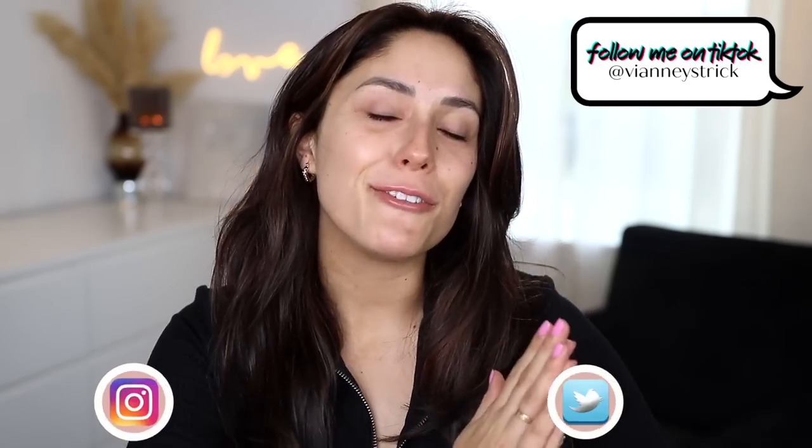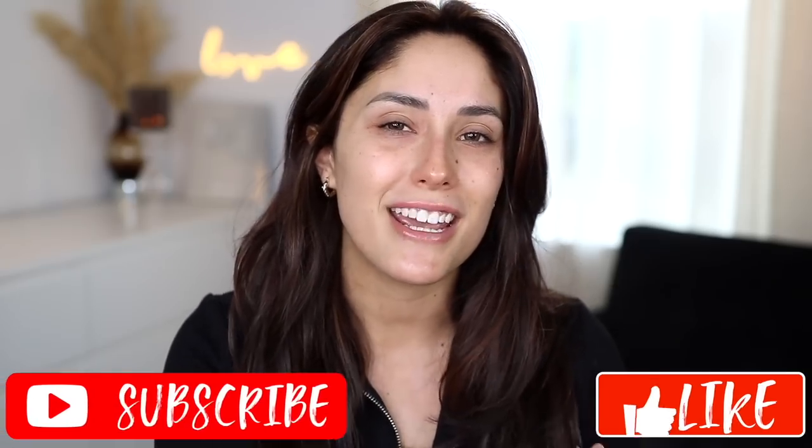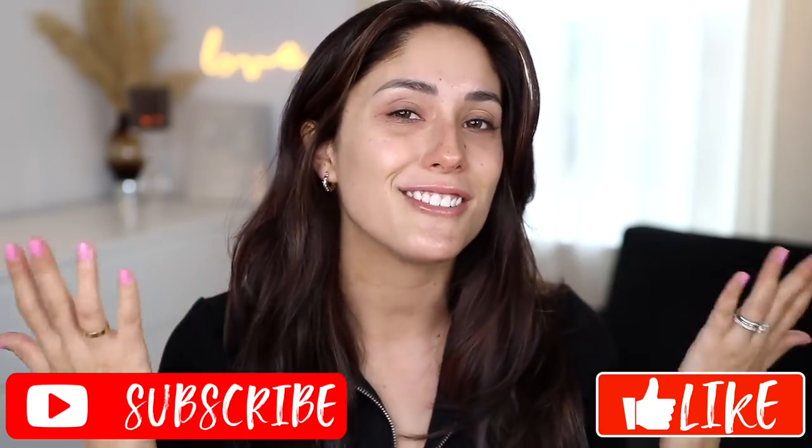Hey guys, welcome back to my channel and if you're new, what's up? My name is V&A Strick. Thank you so much for being here. As you can see by the title today, we're gonna do a full face of Revolve by Makeup Revolution. It's like a sub-brand and it's super inexpensive. I bought it all at Walmart and we're gonna do a full face first impressions. Please give it a big thumbs up and don't forget to subscribe to join my squad.